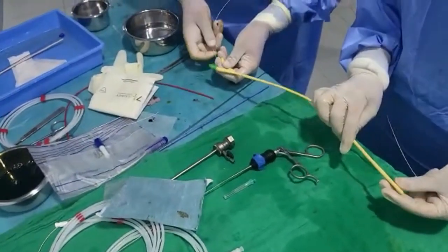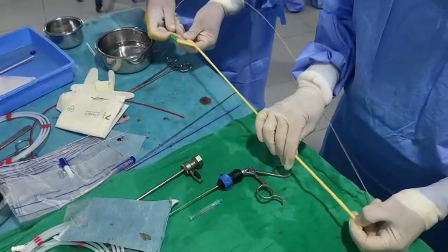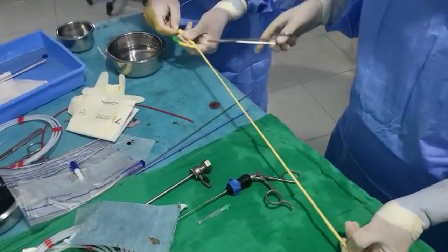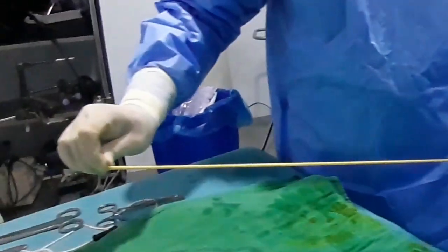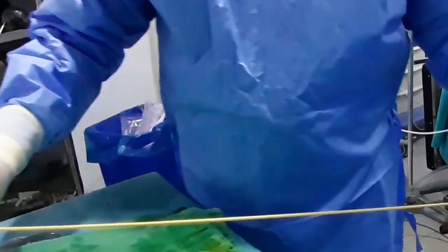Then, the catheter is stretched over the guide wire. The distal end of the catheter and the guide wire are clamped with the forceps, fixing the catheter over the rigid length of the guide wire in order to maintain the catheter in its stretched state with the new length. The catheter has become very long and, of course, thinner.